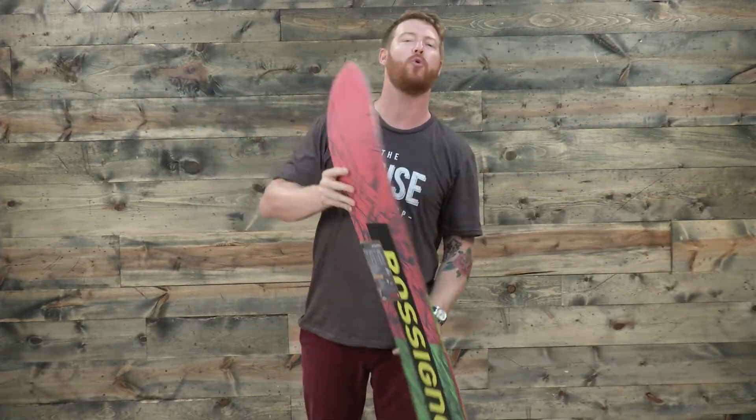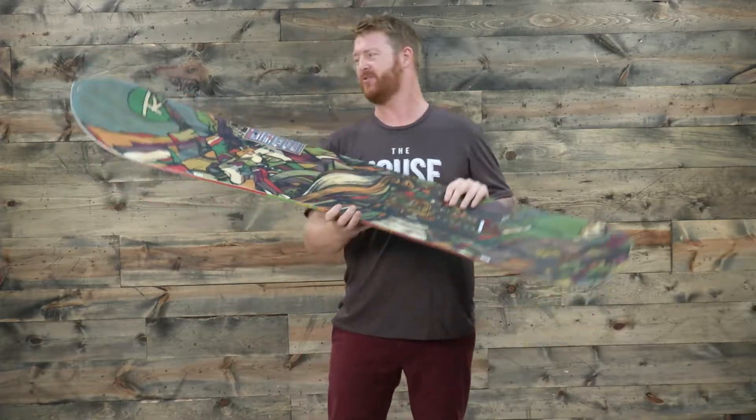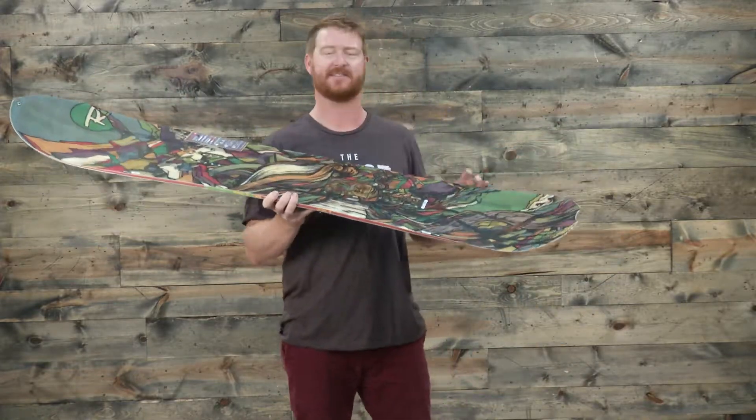The nose and tail feature a roller technology — a spoon style technology that keeps the nose afloat when you're riding really deep stuff. But you really don't have to worry about your nose diving deep because that stance is set back so much.